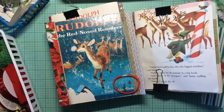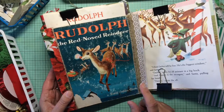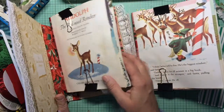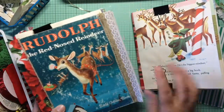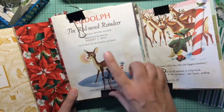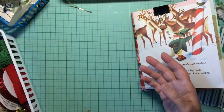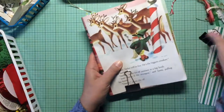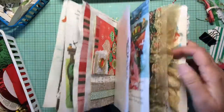Hey everybody, this is me showing you my second signature in my Rudolph the Red Nosed Reindeer little golden book Christmas throw-together thing — very fun. I did a video already on the first signature, you can check that out, and now I'm going to show you the second signature. I was starting to put it all together and I thought, wait a minute, I showed them the first signature before it was all done, so let me show you the second signature as well.